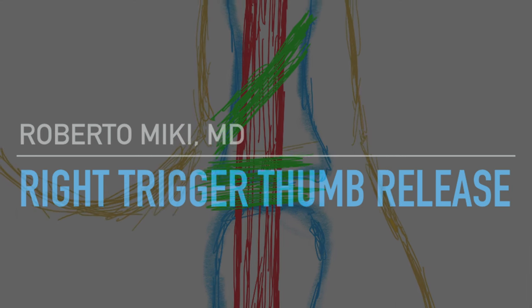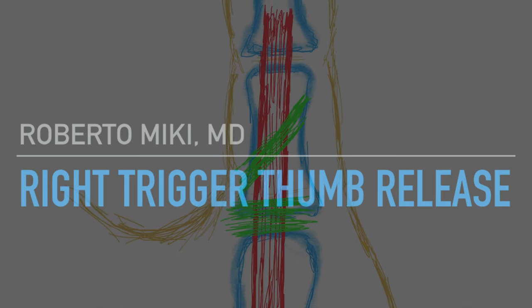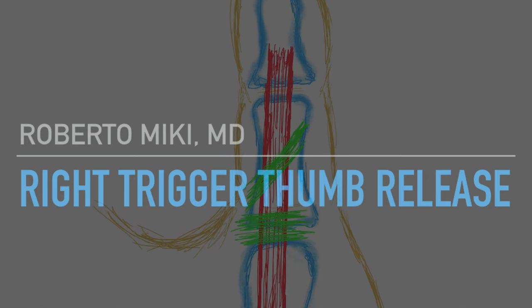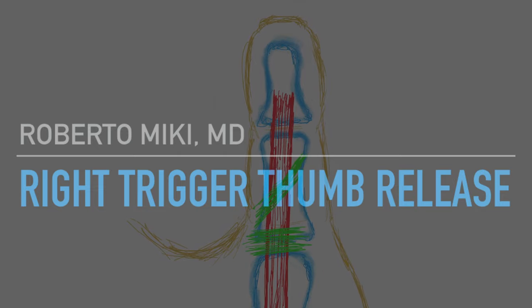Hey, it's Roberto Mickey again, and we've got a great video on a right trigger thumb release. Trigger fingers are one of the most common things I see in my office, and this is a great example of a surgery that we do all the time.